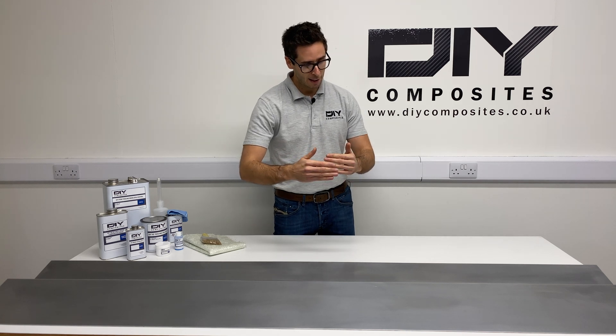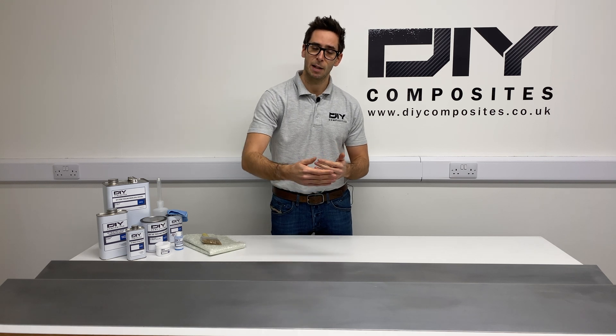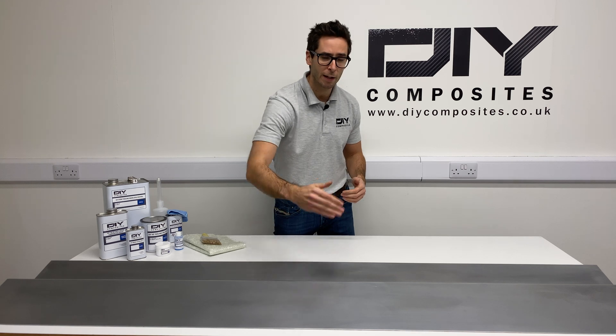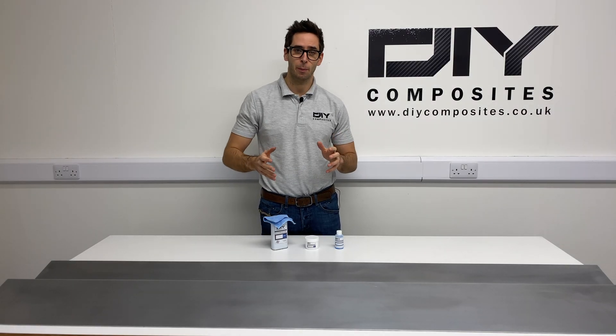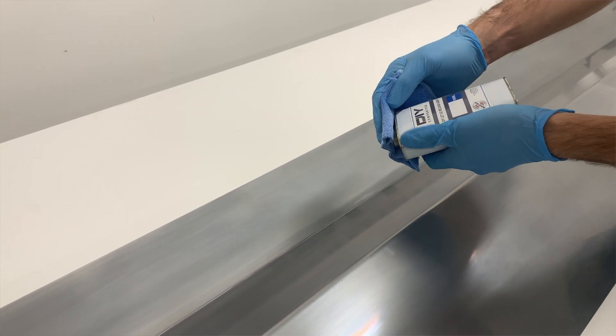Also worth mentioning — we're going to be making a slightly bigger mold than the finished piece we need because it's going to be an infusion mold, so we need to make sure we've allowed enough space around the periphery to accommodate all of the infusion ancillaries. The next step is making sure we've applied our release agent to the pattern so that when our mold is cured it comes away cleanly.